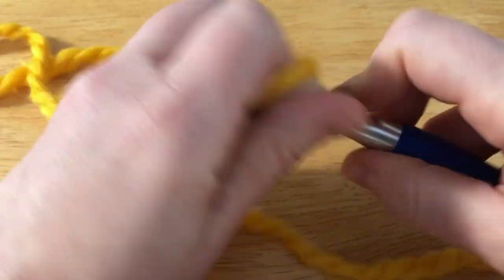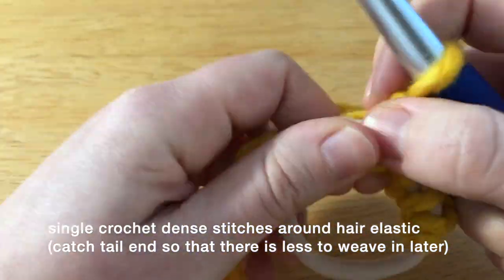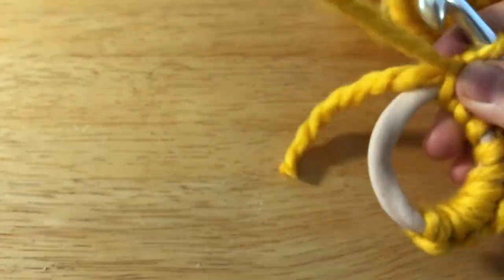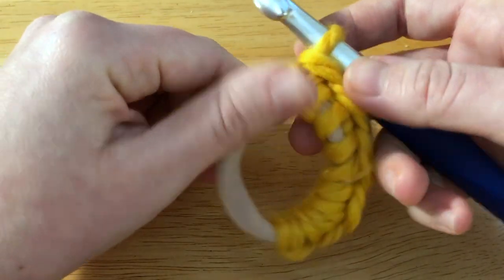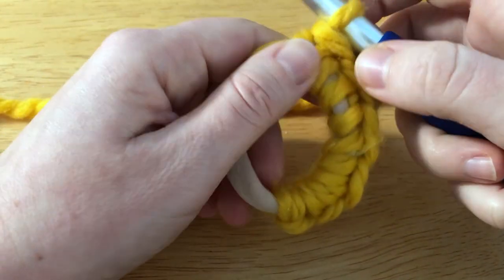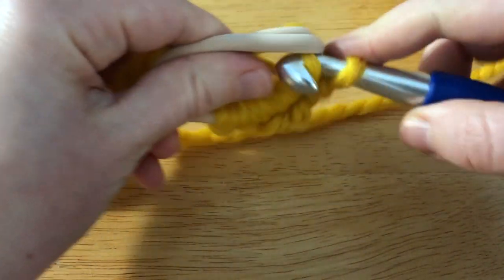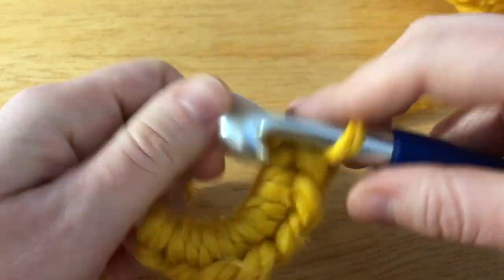Now I'm just going to start single crocheting all the way around. I've already got about seven or so single crochets going, and you can see the hair band is peeking through. So what I'm going to do is scrunch these because I want to single crochet all the way around as densely as I can.